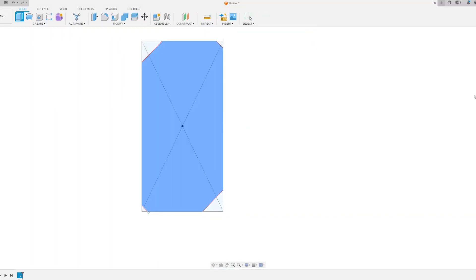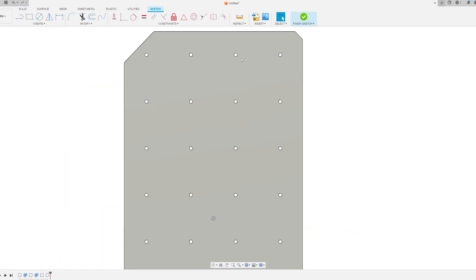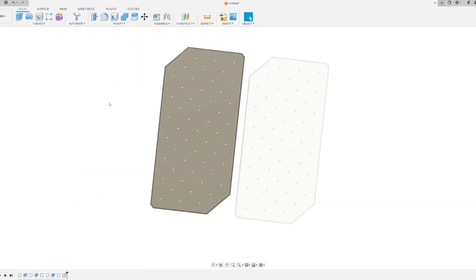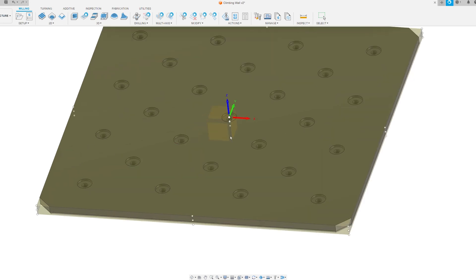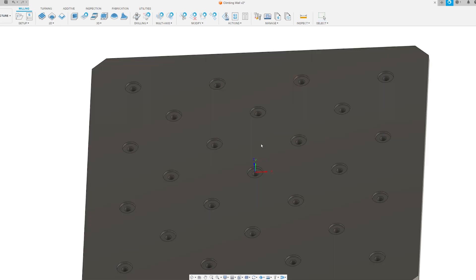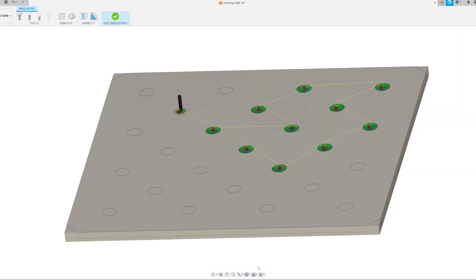I started the project in Fusion 360 and cranked out a quick climbing panel design. They originally started off two feet by four feet, but I realized that wouldn't fit in my CNC router, so I opted for two feet by two feet. With that size, I could put a little gap between them and make the climbing area just a little bit higher. Since I'd be mounting these to drywall, I made a wide counterbore hole so the t-nut would sit below flush on the back side. After the panel was designed, I opened it in the manufacturing workspace in Fusion 360 and pumped out some CNC tool paths.